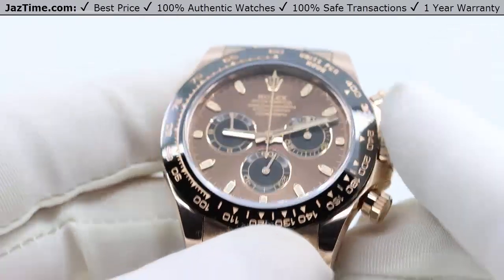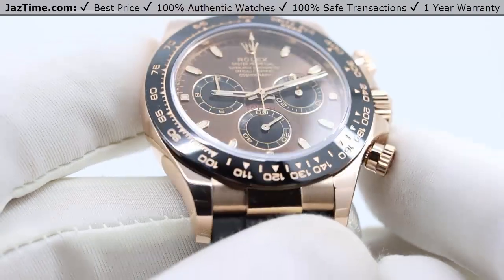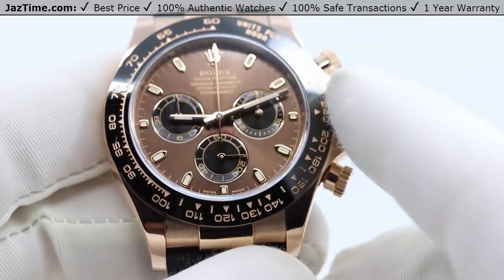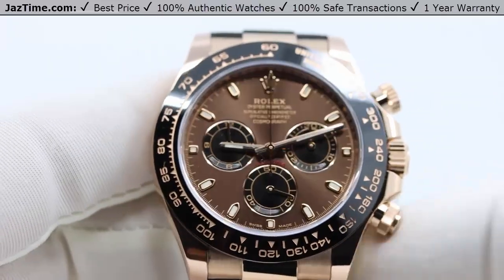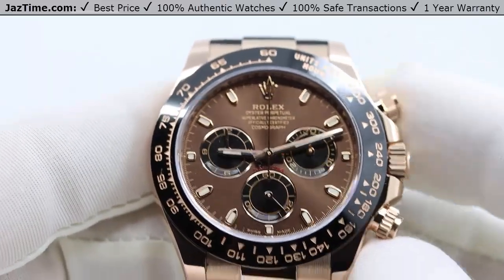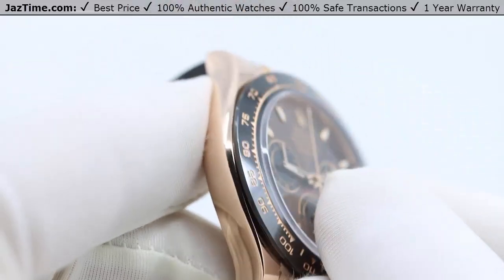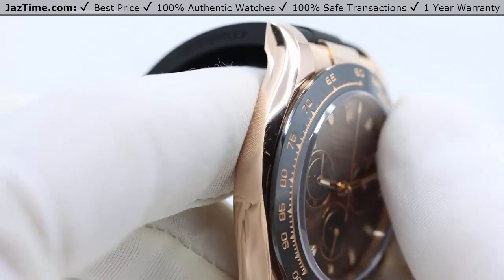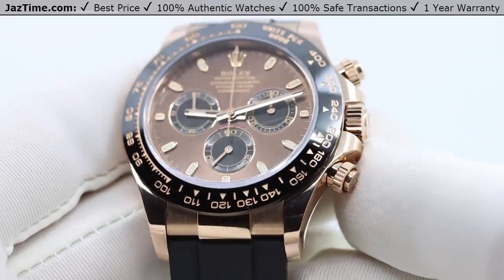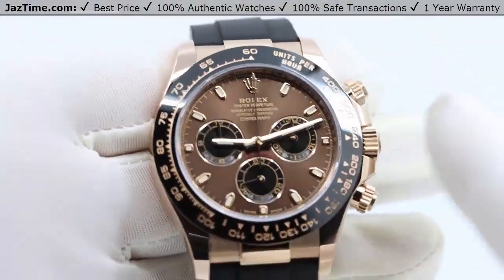Let's talk about the bezel. The bezel is a monoblock cerachrome bezel with a molded tachymeter scale on it. Basically it's a ceramic bezel all the way around. On the newer 2023 version the edges are surrounded in gold, but on this one the entire bezel is ceramic. Why is a ceramic bezel good? Because it doesn't scratch easily and it will not fade, so it will maintain this look forever.